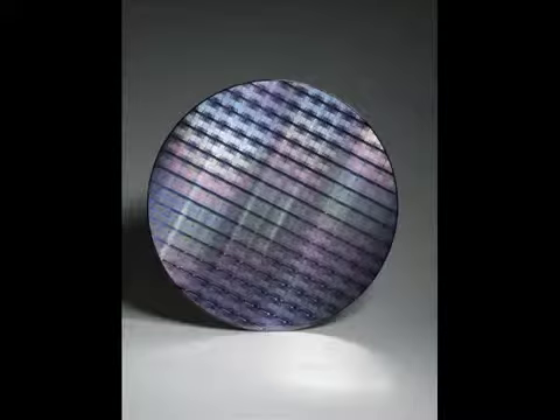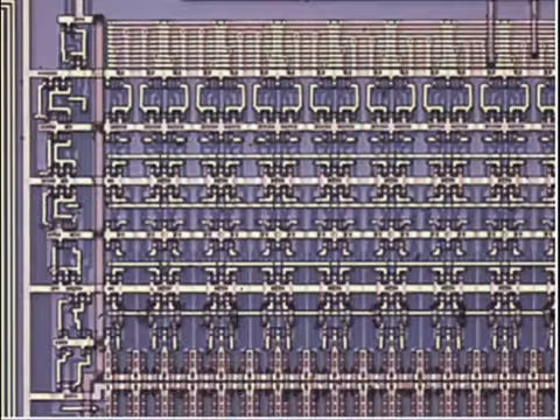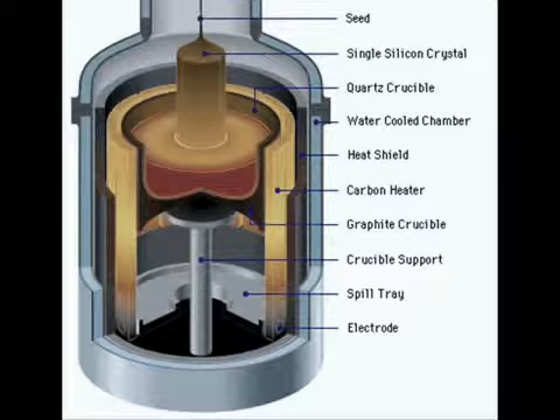A silicon wafer is a thin piece of semiconductor material which is used in the fabrication process of integrated circuits. There are two different methods that can be used to grow an ingot of single-crystal silicon, known as the Czochralski and Float-Zone methods. The following is a summary of the steps in the Czochralski process of silicon wafer manufacturing.